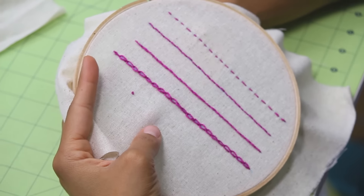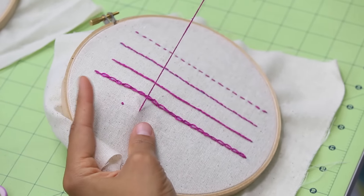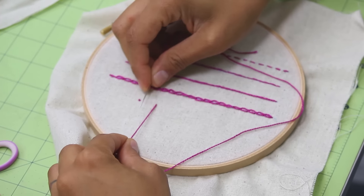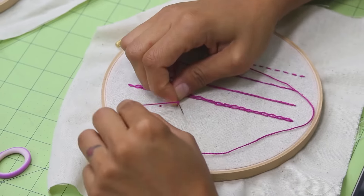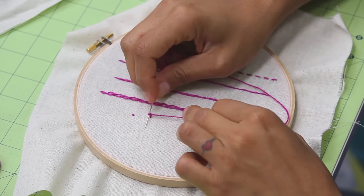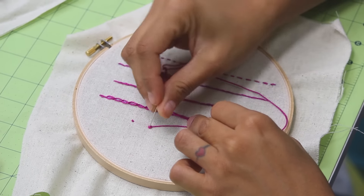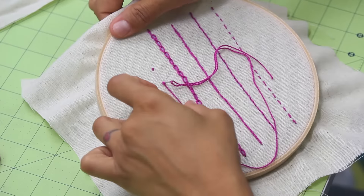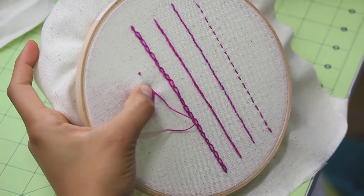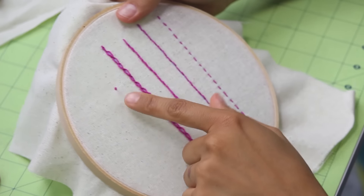Let's do another one and wrap it around twice. Coming up from the back, I pull the thread off to the side with my left hand and give it some tension. I bring the tip of my needle in and wrap the thread around once and twice. Notice I'm still applying tension so the knots stay on the needle. I slide it down and bring the needle right close to where it's coming up from the fabric. Hold the knot close to the fabric, then pull your thread to the back while holding that knot in place. There's your knot — one wrap and two wraps.